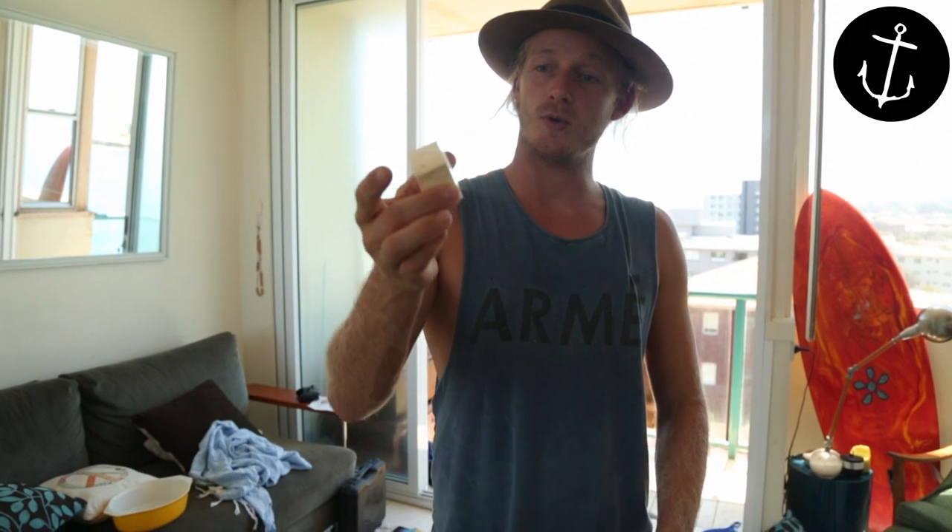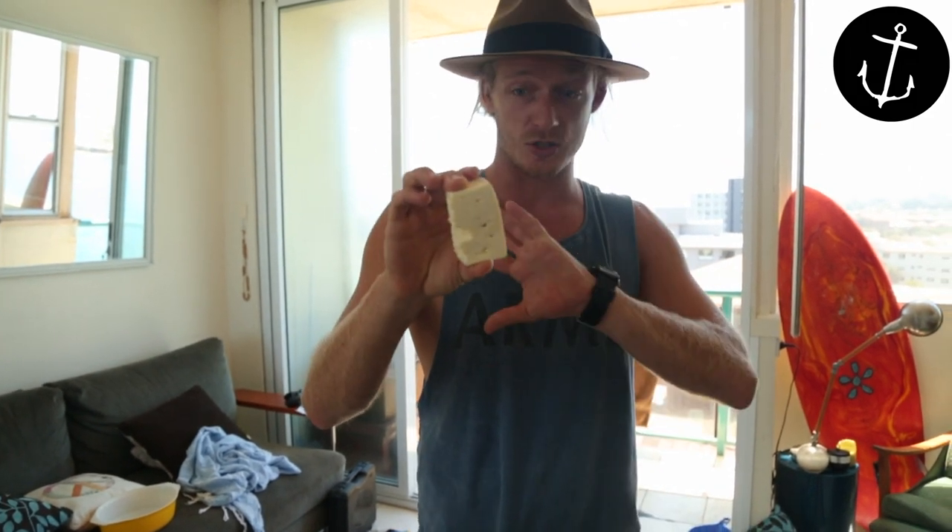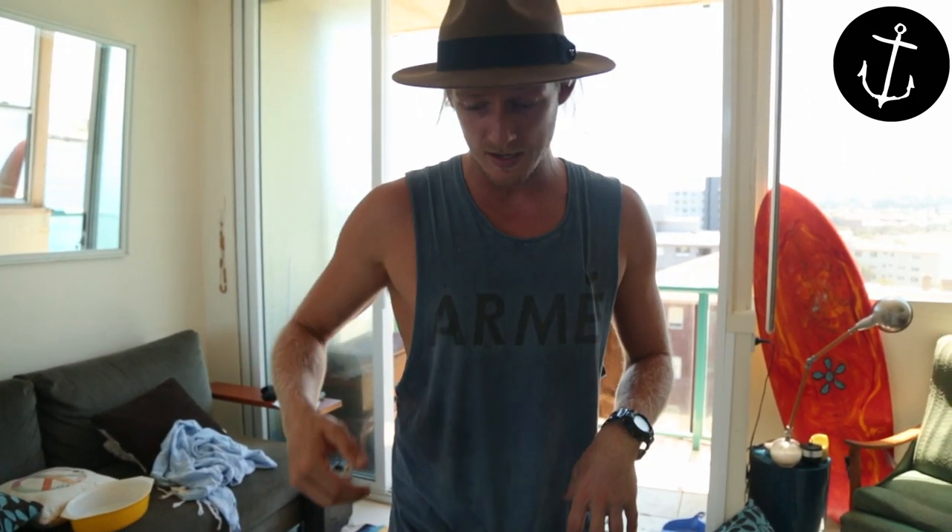I've got a super cool recipe for you today — it's marinated feta. So we've got just a simple Greek feta here, nothing special about it, just super blank. And what we're going to do is we're going to fill it with attitude and flavour. We've got heaps of herbs: oregano, chilli, garlic, lemon. Awesome for a present. It's going to sit in the fridge and get better and better, so let's get started.